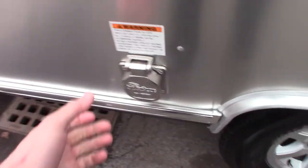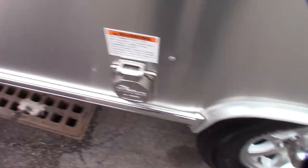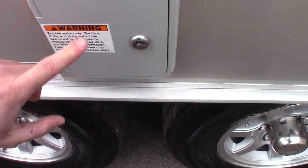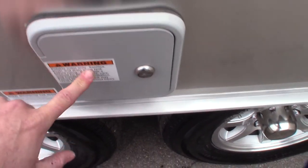Right here is our power port — this is where the cord plugs in. This is the fresh water connection port, where you put your hose in to supply fresh water to your camper's holding tank. I think it's 30 gallons on this.